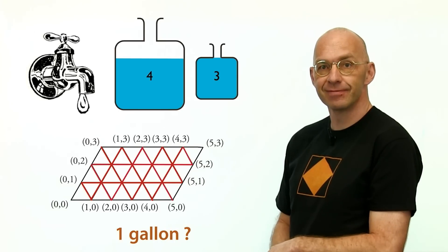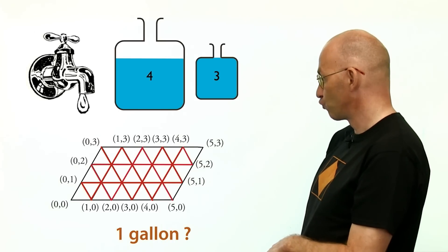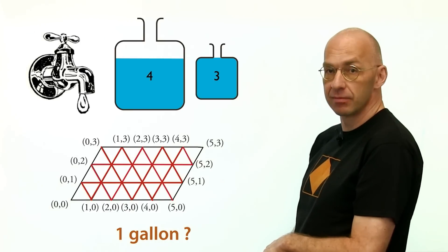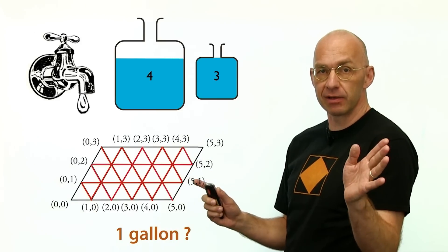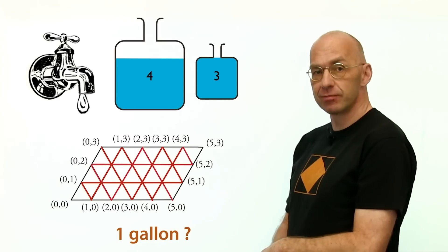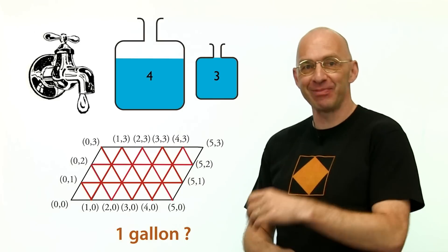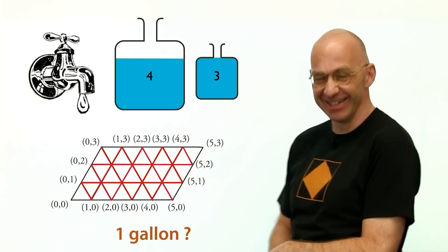My friend, colleague, and cameraman Giuseppe pointed out: isn't there a faster way to get to one? As soon as you touch five-one or one-three — as soon as you touch any target coordinate — you're done. That's a good point.